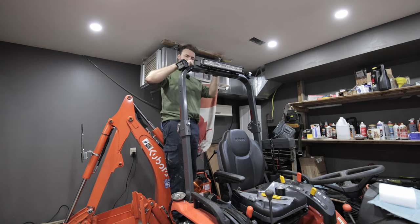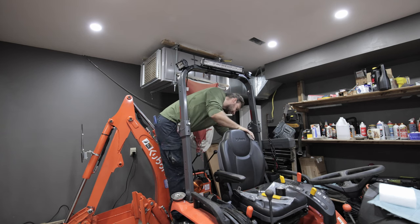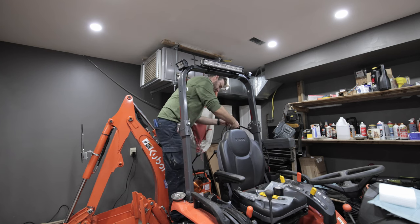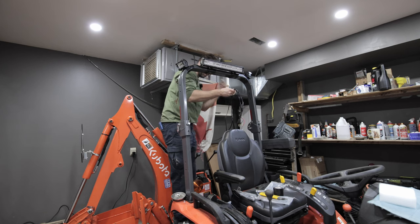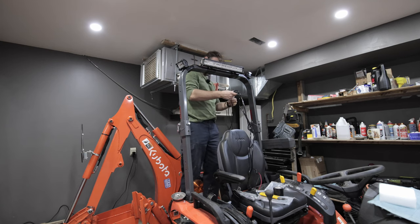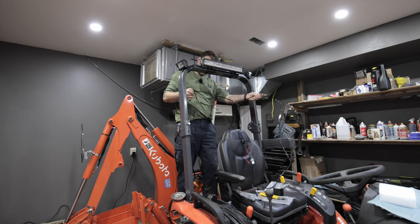Now I'm here with my tails off of my lights. I've got my harness and right off the bat I can see my first issue, which I kind of knew I was going to run into — just the wire length. I definitely don't have enough to make it to the battery. I think this is designed for a light bar off the front of a Jeep or something like that, but either way we're going to make it work with what we got.